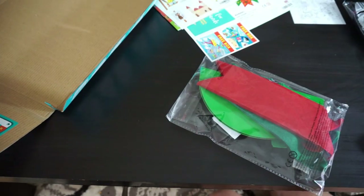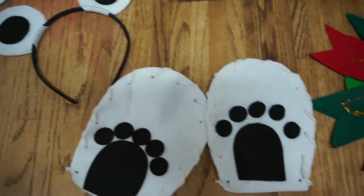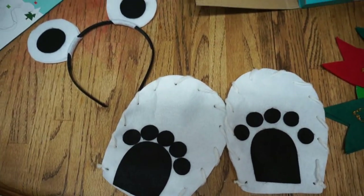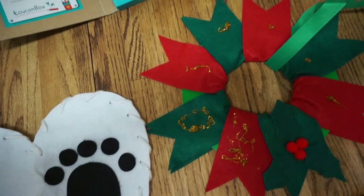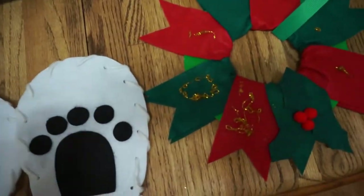So that is everything that is inside of the box when you open it up. And so now I'm going to show you what our projects looked like after we complete them. Okay guys, so here are the finished products. These are actually some of my favorite projects that we've done with the Toucan Box, mostly because they were really really easy. Usually I have to help out my son a lot with these projects, but with these two I actually did not have to help him out too much.